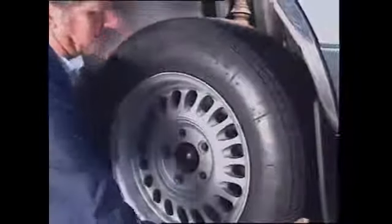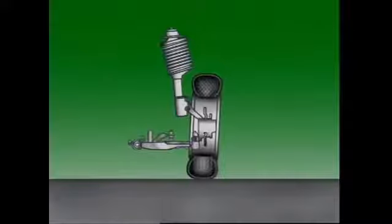The wheel center must accurately locate the wheel rim centrally on the axle. It must also provide the required distance from the center line of the wheel to the face of the mounting flange — this is called offset. On this wheel the offset is marked at 45mm. Offset is important because it brings the tire center line into close alignment with the larger inner hub bearing and reduces load on the stub axle.